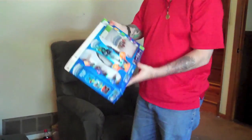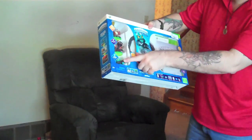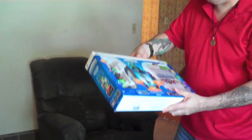Let me show you the game right here which I had just gotten. As you can see it has a few characters with it, the game, and a portal. Let me open this and I can show you some of what's in here.